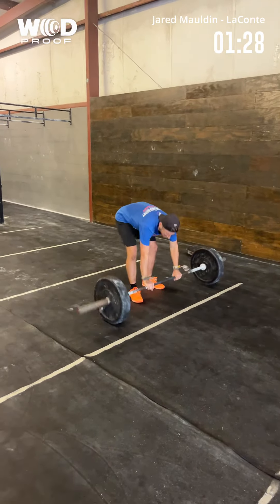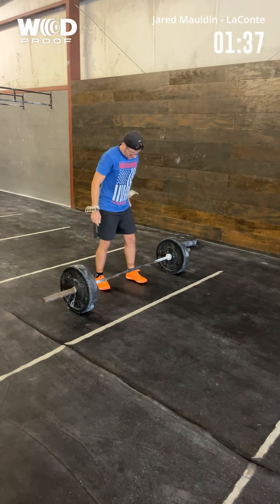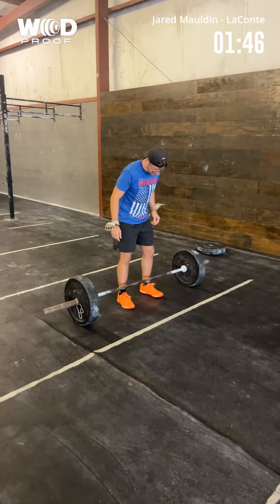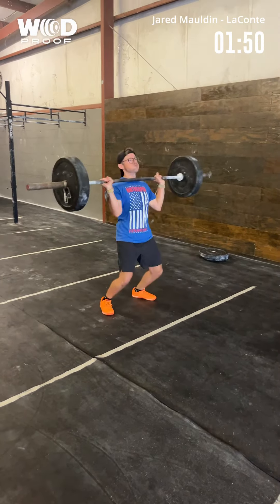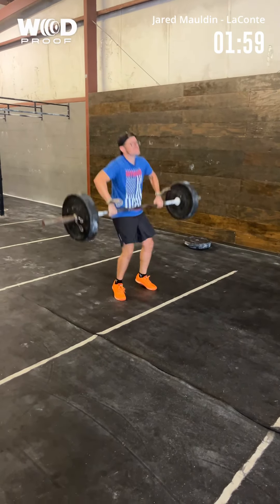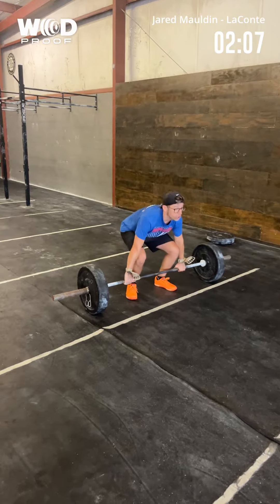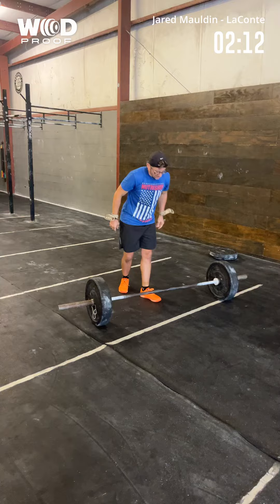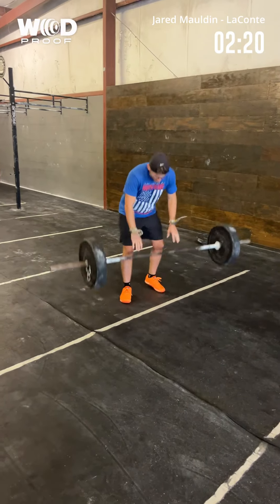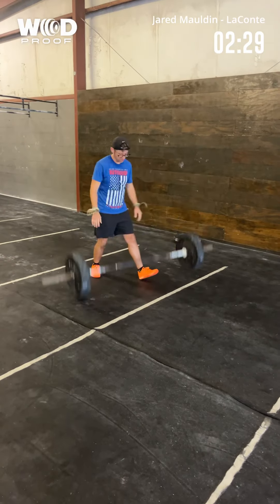There we go. Nice. You're doing good, just pace it and get through this. There it is. Two minutes in. There you go. There we go. Halfway.